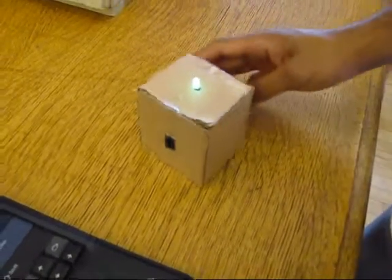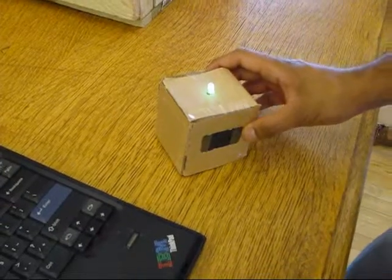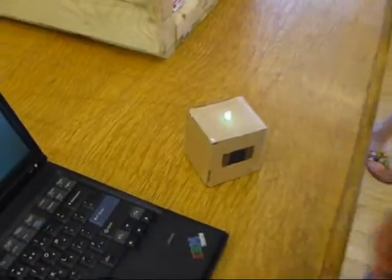This one will just be a sound sensor. It's pretty loud in here, so the light's just kind of flickering, but basically the louder it gets, the light will change color from green to blue to red.